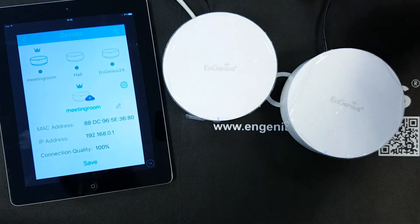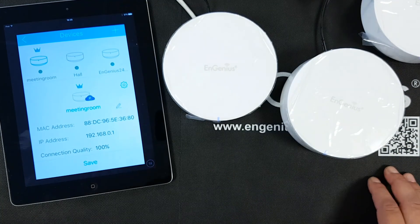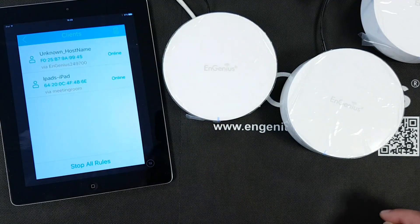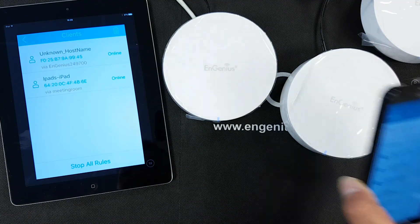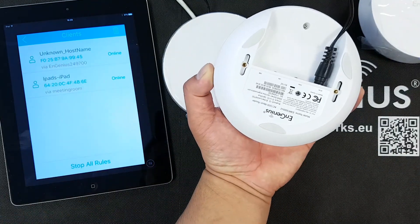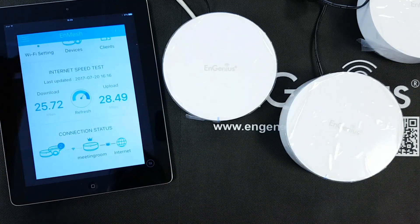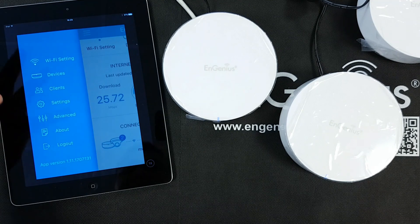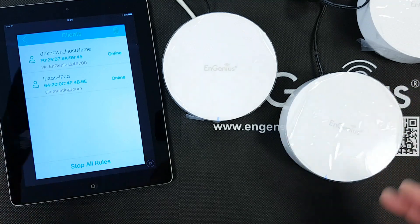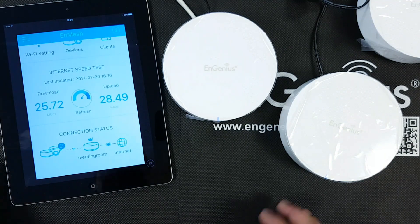Let me check if I can already see the clients. Yes — I can see my phone is already connected, and it's actually connected not via Meeting Room but via one of the other routers, the 700. So my phone is connected to that one. There are also settings for clients where you can ban devices and set internet access timings, but that will be explained in another video.